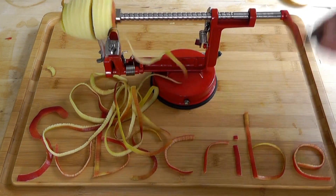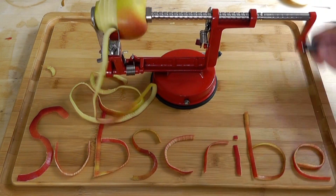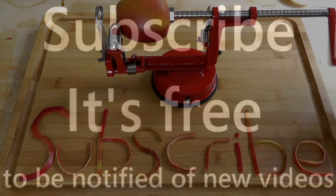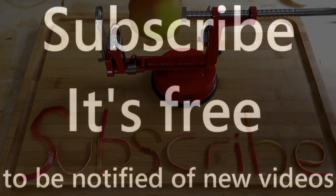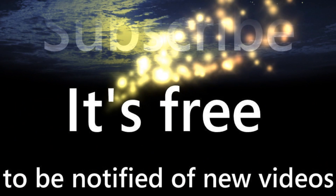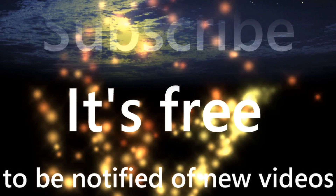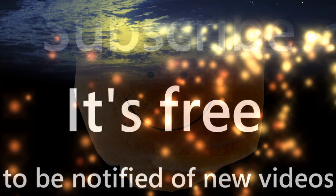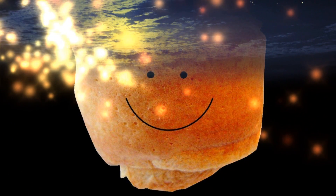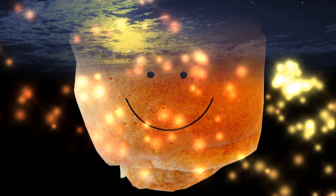Thank you for watching my video. I know this one was a nice short one, but sometimes short and sweet is good. It's just that I like this machine and I thought I'd share it with you and do a quick little video for it. So hopefully you enjoyed it anyway. Thank you to all my subscribers and the people that rate my videos and leave comments — that is so much appreciated. If you like what I do and you haven't subscribed yet, click the button that says subscribe. You're always welcome on board. See you on the next video. All the best, The Original Naked Chef.